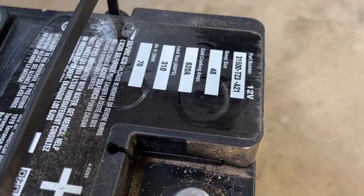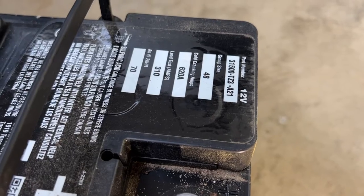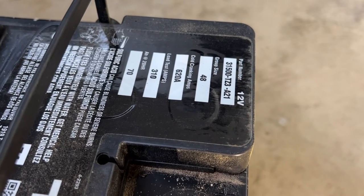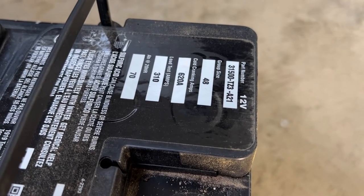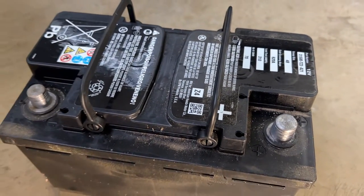You can see that it's a Group 48. The stock one is a 620-amp battery. Most of the Group 48s I'm seeing are 700-amp-plus. So this is kind of a minimal battery — Honda definitely saved a few bucks here.